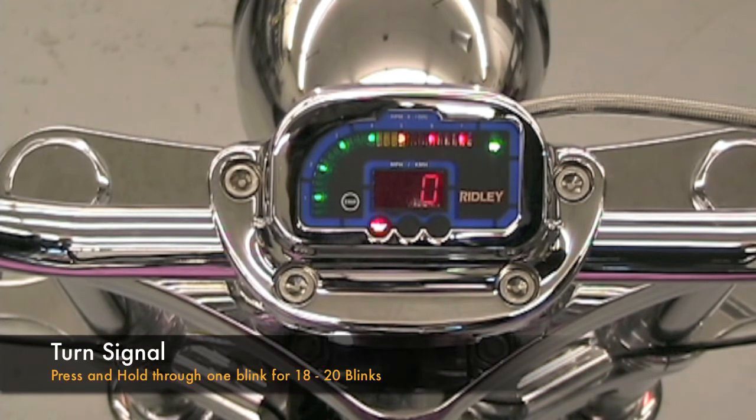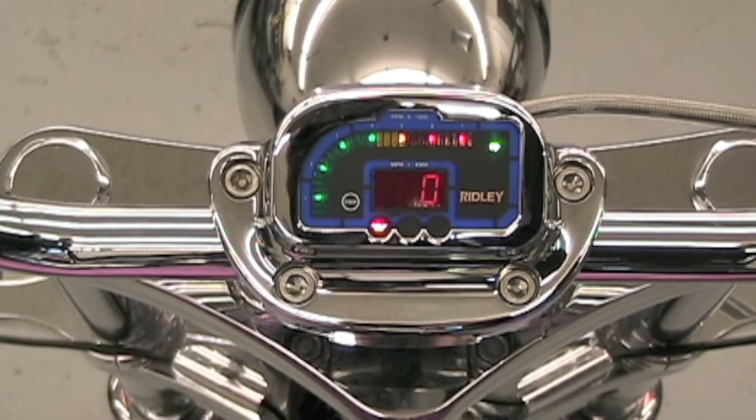By pressing the turn signal button and holding it through one blink, the blinker will blink between 18 and 20 times. It'll automatically self-cancel after it reaches between 18 and 20 blinks.